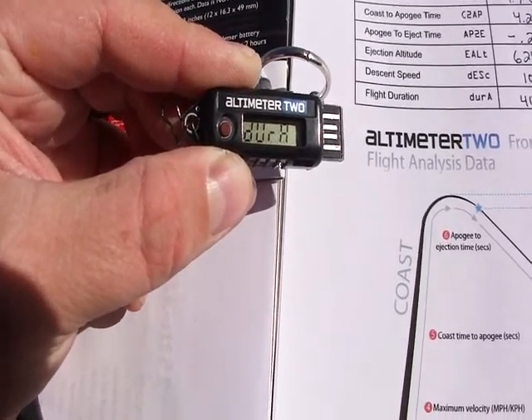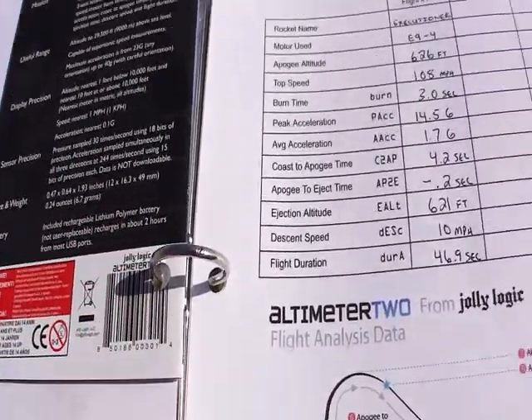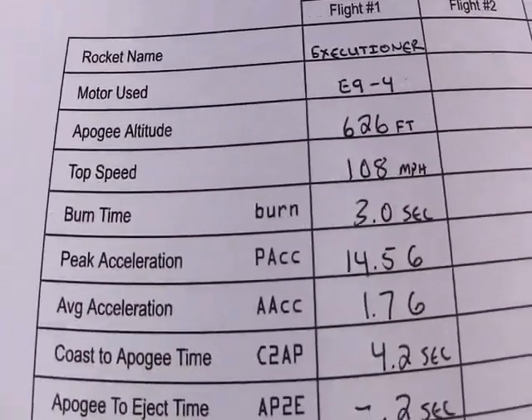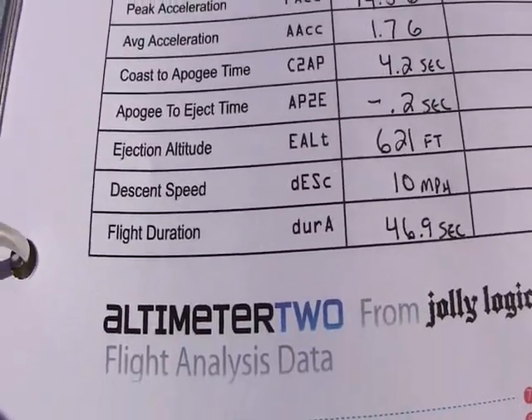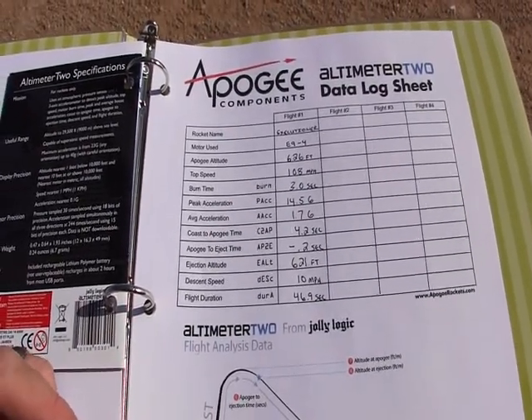Total flight duration of 46.9 seconds for a completely successful flight. You can see I've stored all that information, which I will then input later into a spreadsheet on the computer.